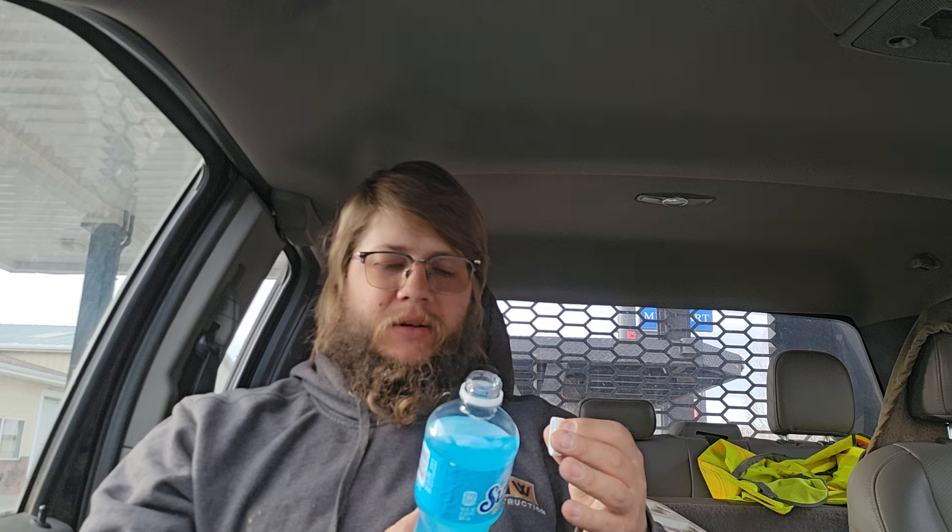This is made by the Dr. Pepper company. This is a 2 out of 10. I wouldn't be buying this again. That's gross.